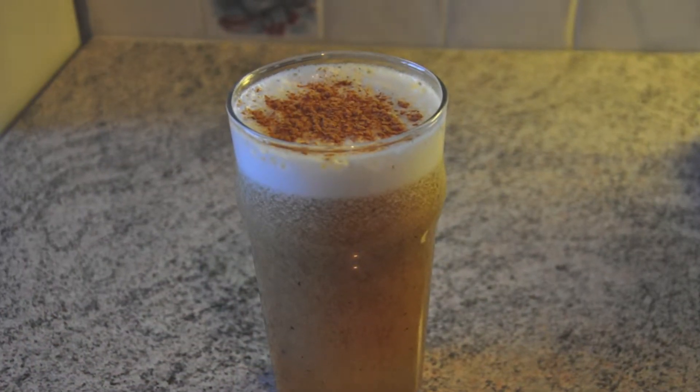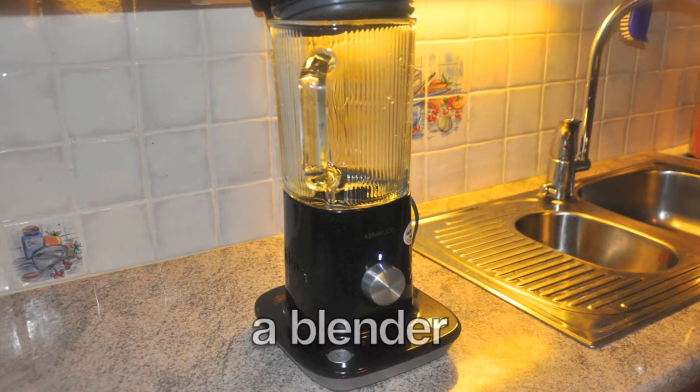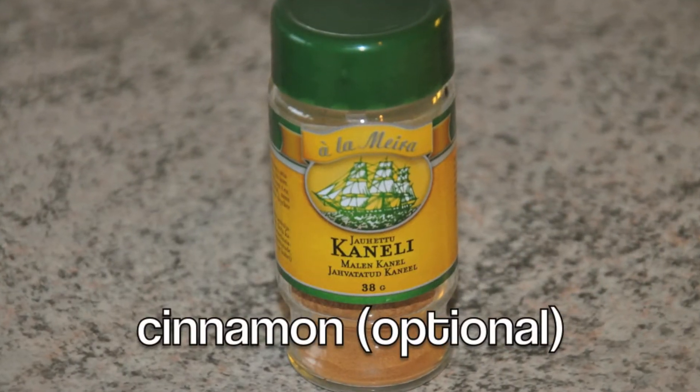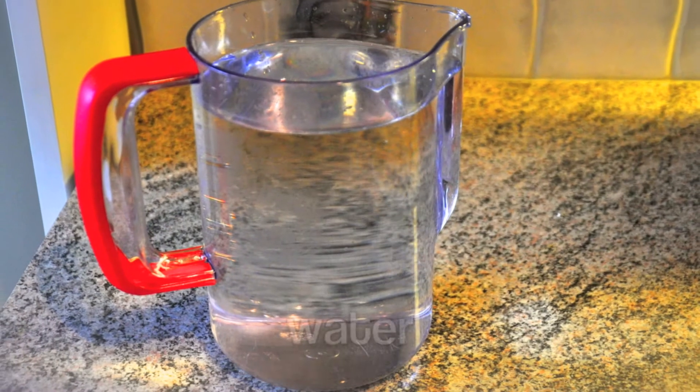For this recipe you'll need a blender, 15 fresh dates, some cinnamon if you like, and some water.